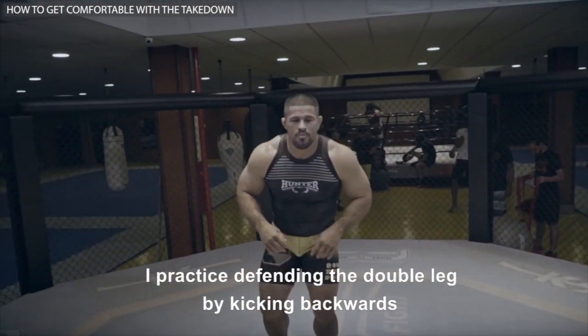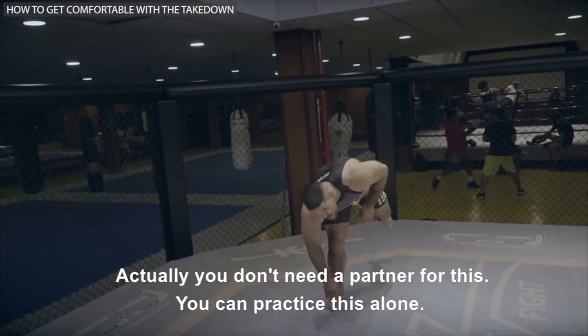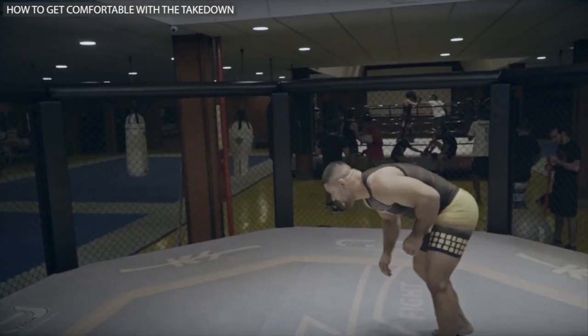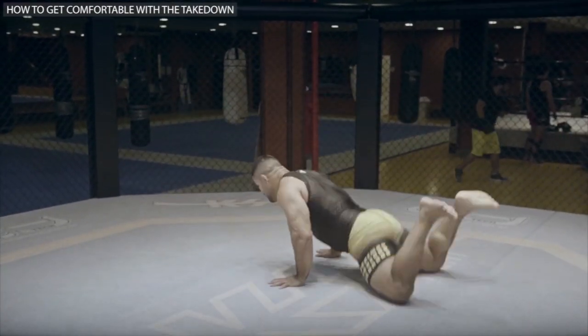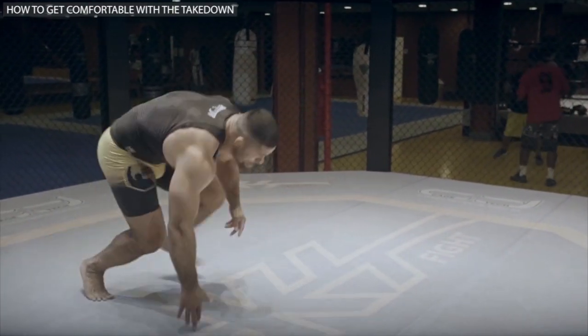Practice defending the double leg by kicking backwards. You don't need a partner for this — you can practice on your own. Sproul, Sproul again.